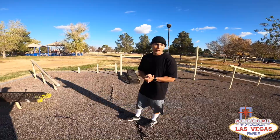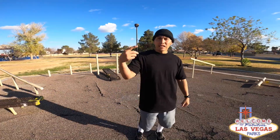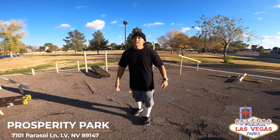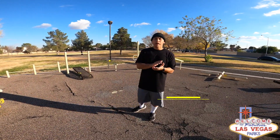Yo, what up Las Vegas? I'm in another park which is Prosperity Park. It's in another city called Spring Valley — right off on Tenaya, in the middle of Flamingo and Spring Mountain. This is one of my top five favorite parks in Las Vegas.